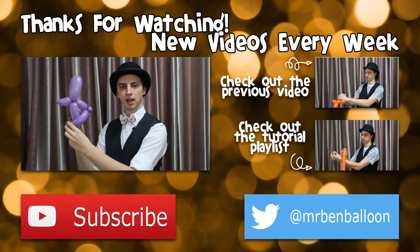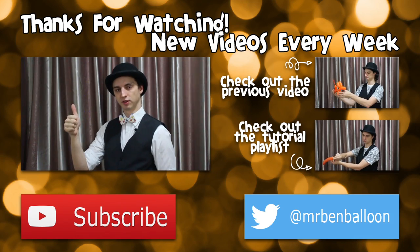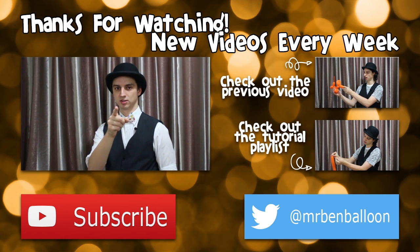So there's my bunny rabbit! If you like the bunny rabbit, like this video. Please check out my other videos and don't forget to subscribe.